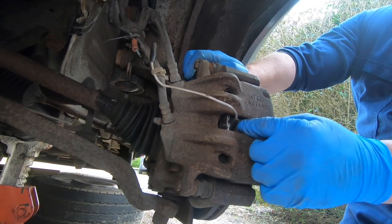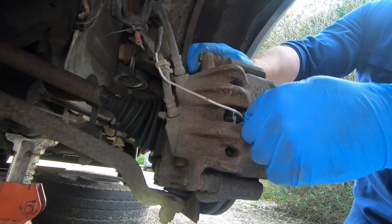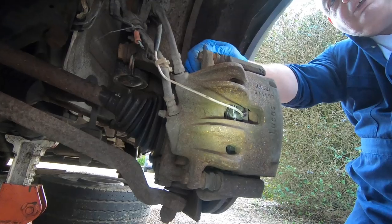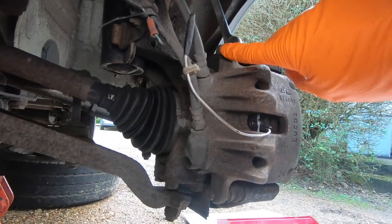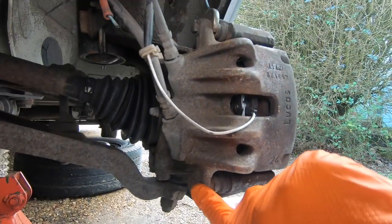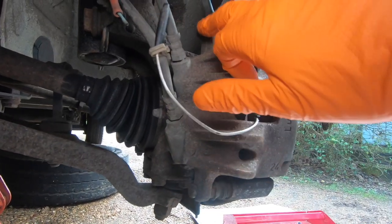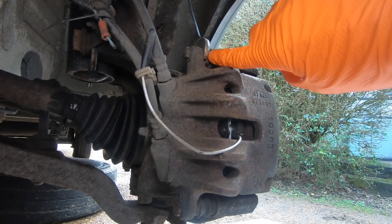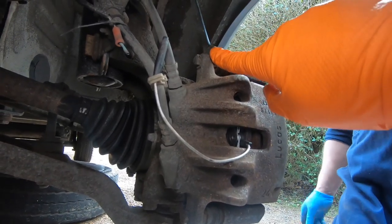When the pads run down, there's a little sensor on the end that touches the disc and then flags a light on the dashboard to let you know your pads are worn down. Looking at the back of the caliper, you can see there are two bolts — there's one there and one here. Now these are 13mm, but to take them off you need to hold the bolt in the middle here, and to do that you need a 17mm spanner.